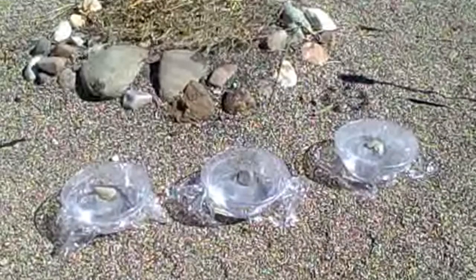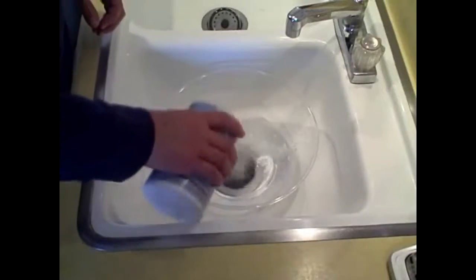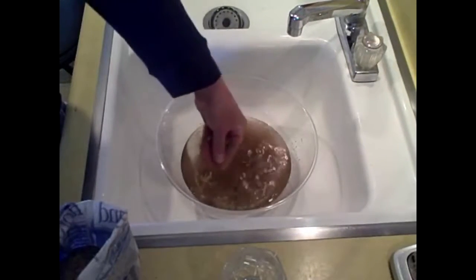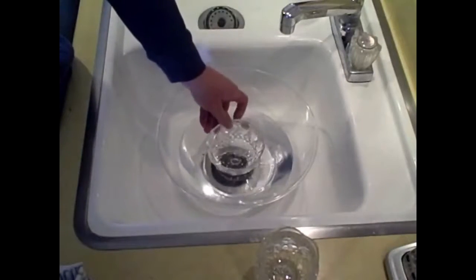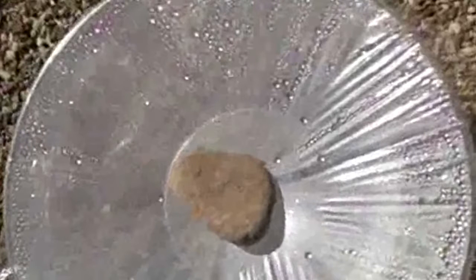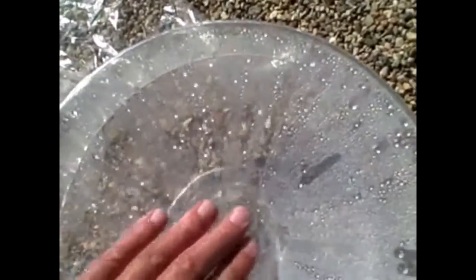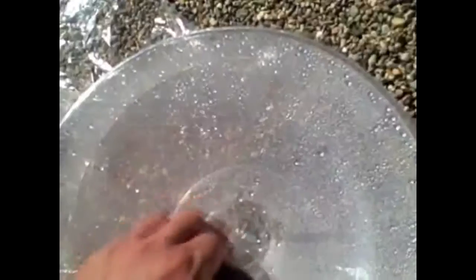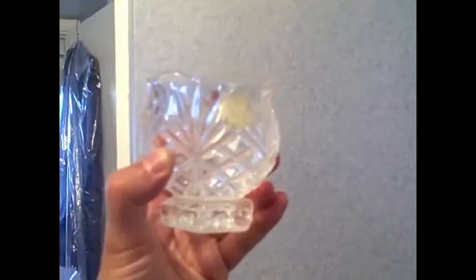All right, now onto the bowl solar water distiller. Got three of them — you can see the moisture. One of them's got the salt water, one's got the dirty water, and one's got tap water — basically dirty water in my case. Just put the collection bowl or collection mug in the center like that, put it out in the sun. You see the droplets starting to form, and then pretty quick — look at all that moisture. It's kind of a time-lapse here, you can see all that water. Get a decent amount of water pretty quick.